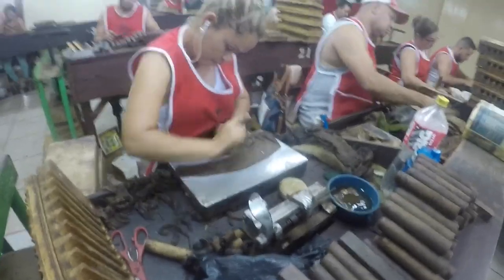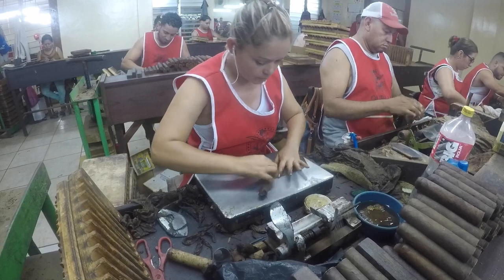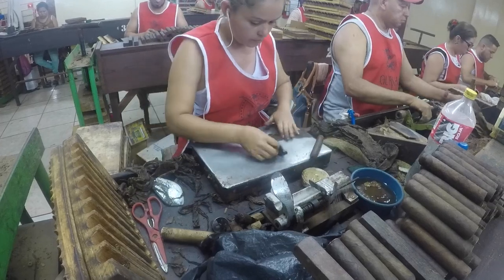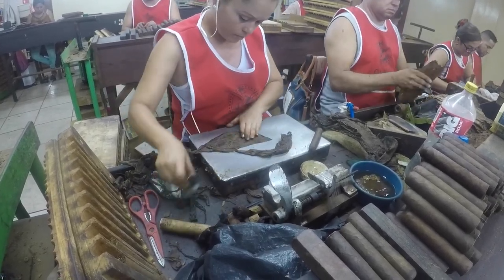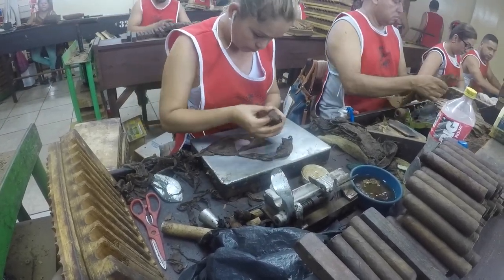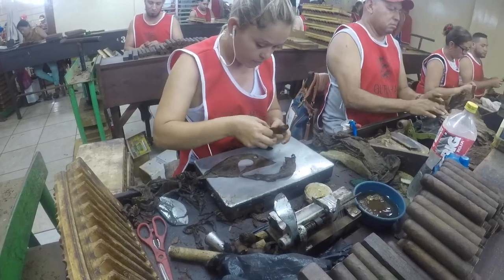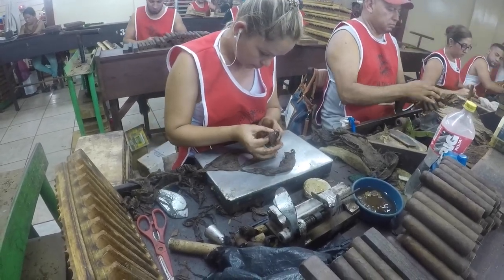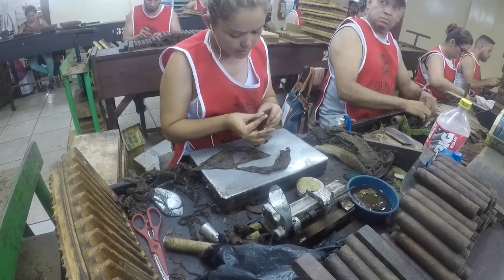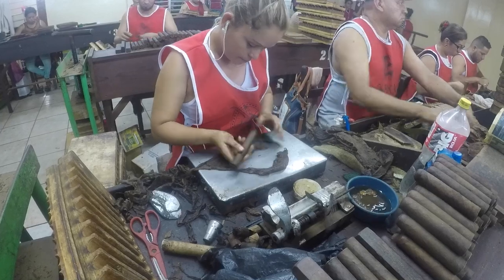You can see there are a few holes in the wrapper leaf. As long as the holes aren't in the part she's going to be using, it's not an issue. This is not something that you learn how to do in a couple of days — lots of repetitions.